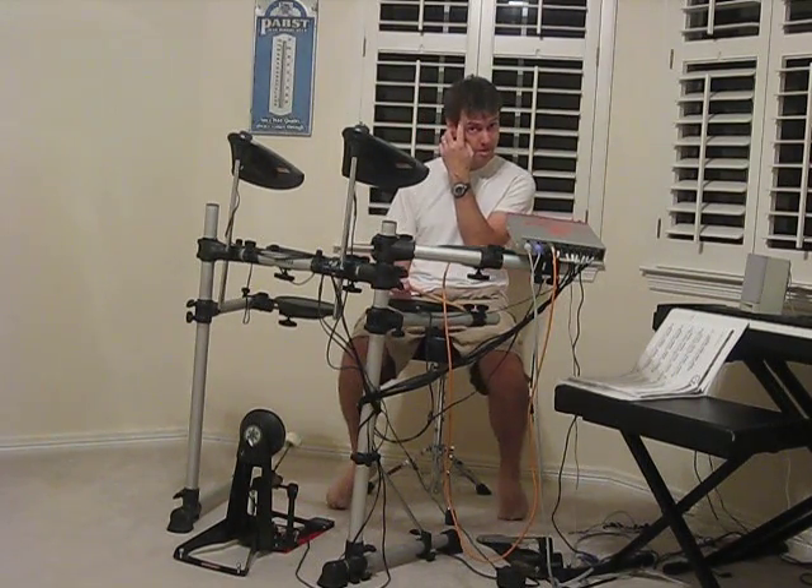Anyway, that's what I've come up with, and I wanted to show you that. Thanks a lot Mike for showing me that lick.